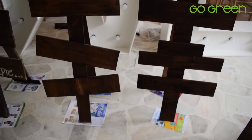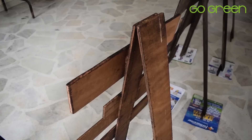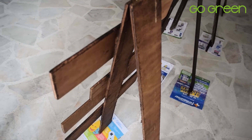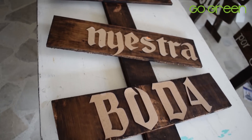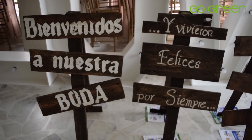Si tienes más tablitas, puedes hacer estos letreros que son un poco más grandes. Son súper fáciles de hacer. Lo único que vas a necesitar son puntillas y una bisagra como esta. Vas a unir las tablitas como lo ves en pantalla, y ahí les puedes escribir, utilizando plantillas o a mano como te quede mejor, frases que sean alusivas a una boda, como las que ves en pantalla.